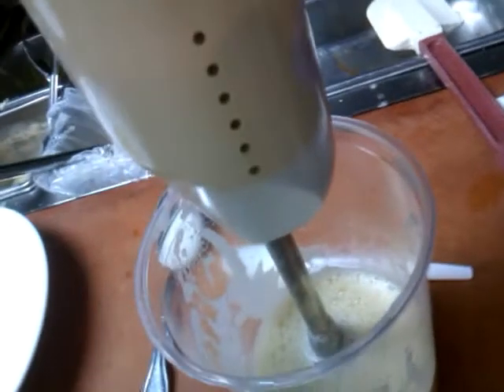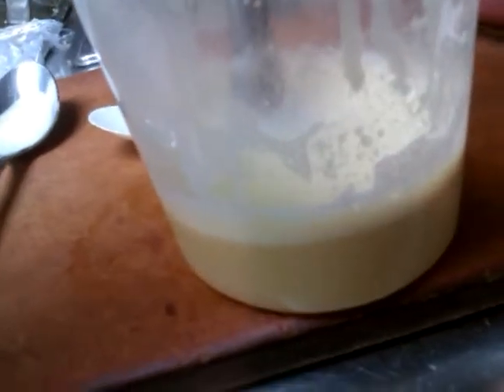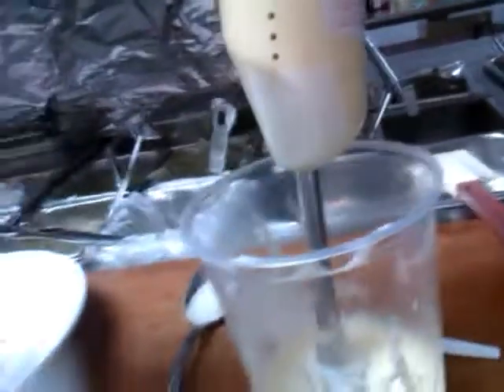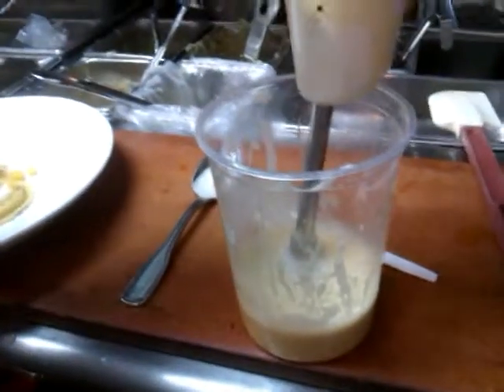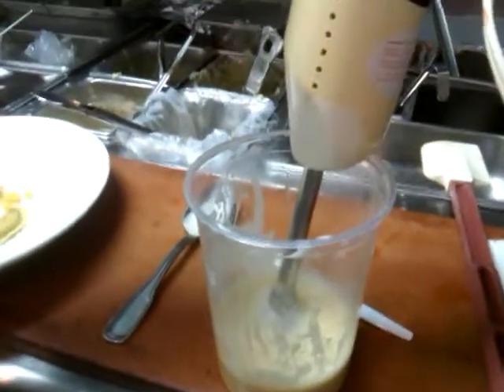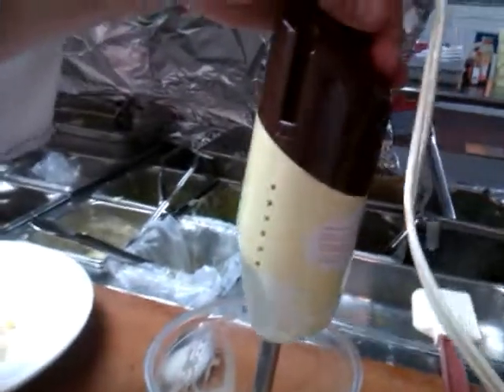One touch and two. You need to hold it like this.